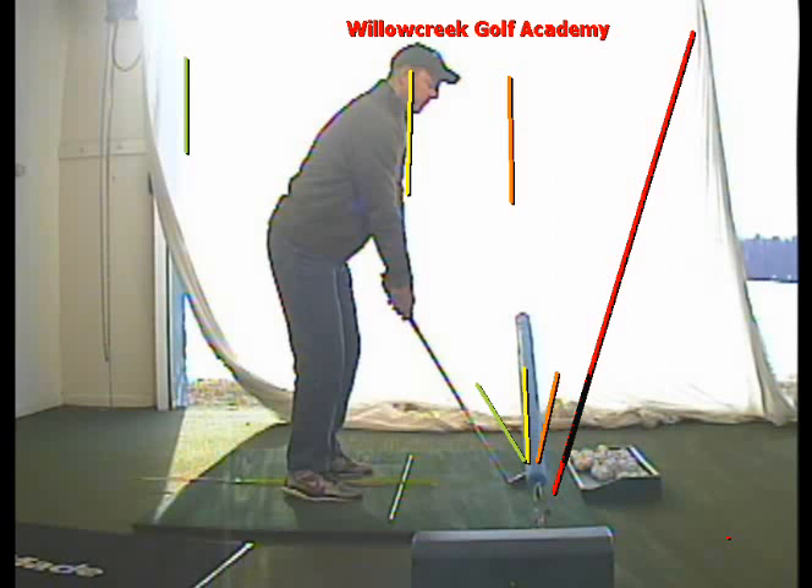And then finally, any time your face is a higher number than four degrees in this situation — let's say that blue line is a ten-degree open face — your ball will start right and go further right: fade or slice.